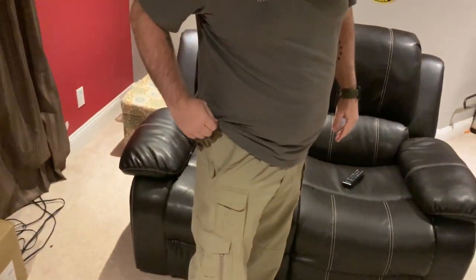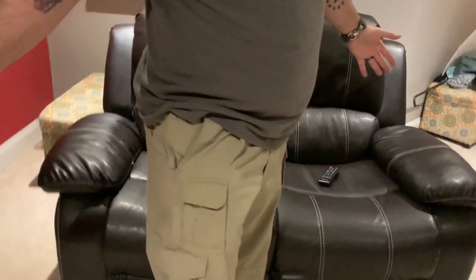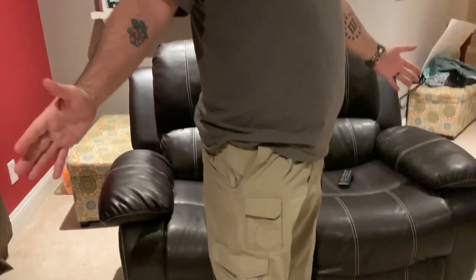He asked how does it fit in the pocket? And as you can see right here, the pocket locker is in my pocket. He also wanted to know, when you draw it, what keeps it in the pocket.